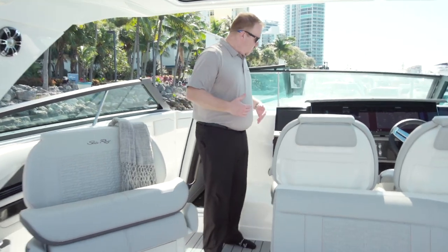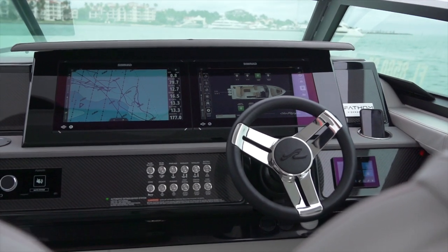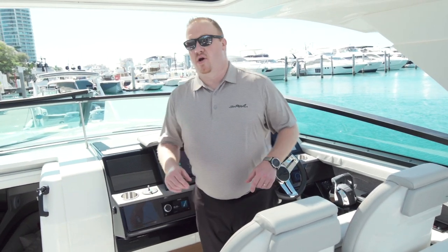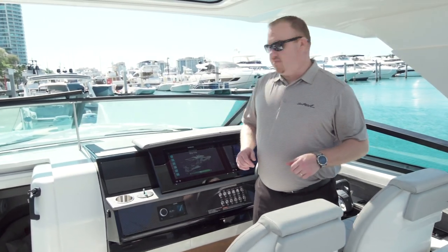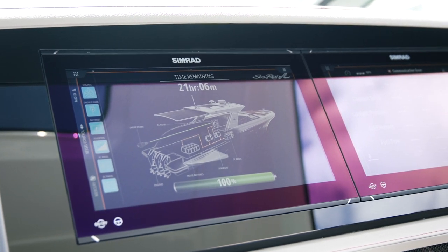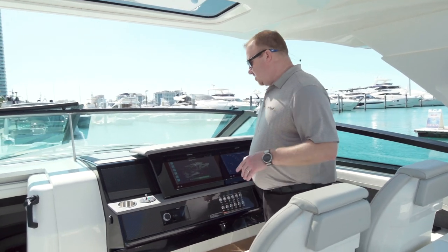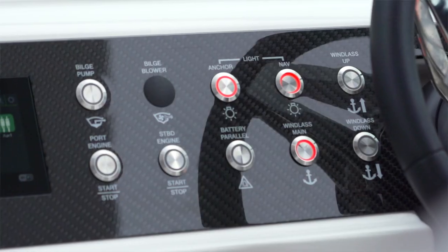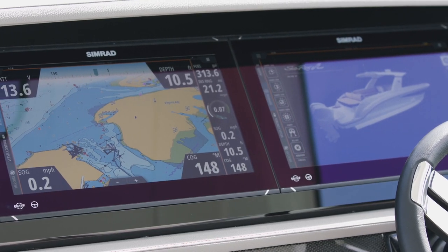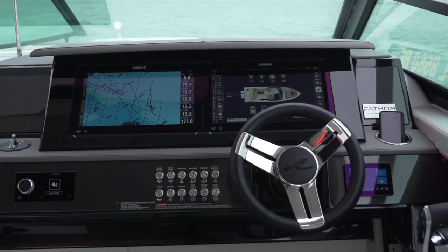As we start to work our way a little bit further forward, we get into the helm — your control station for the entire boat. We talked a little bit about the E in this boat. That's the FABUM E Power Management System. This boat does not have a generator — it actually has four marinized lithium-ion batteries that are all controlled from this display right here, so I can see what all these batteries are doing. Again, carbon fiber accents at the helm. You've got twin dual 16 NSO EVO 3 SIMRAD displays with all your engine data, charts, radar, everything right there at the helm.